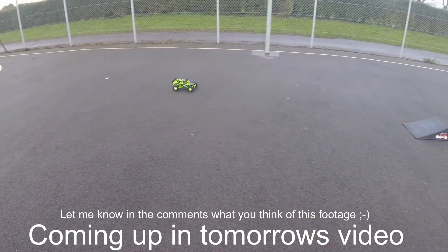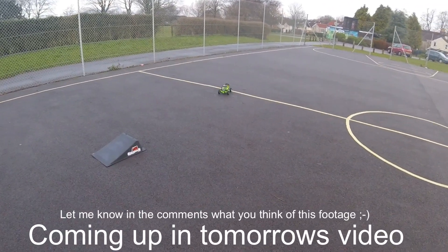Teaser clip: the car is shown going up on three wheels — mechanically impressive performance footage.